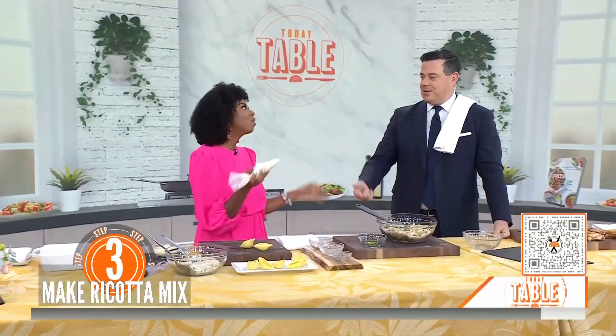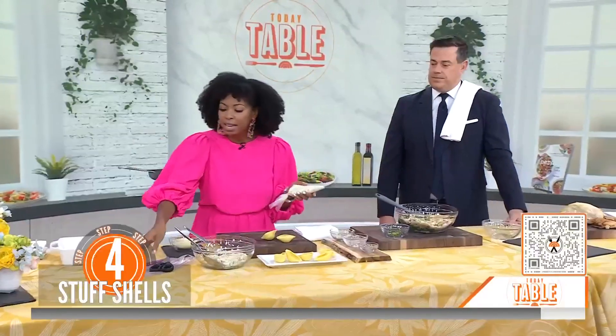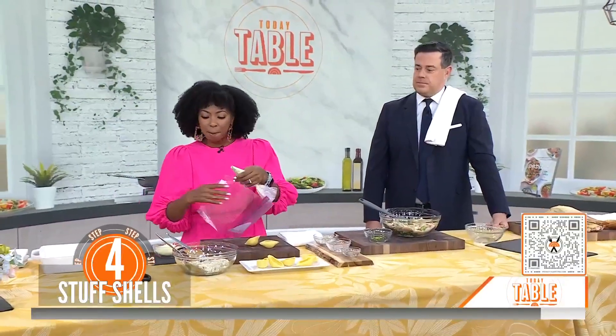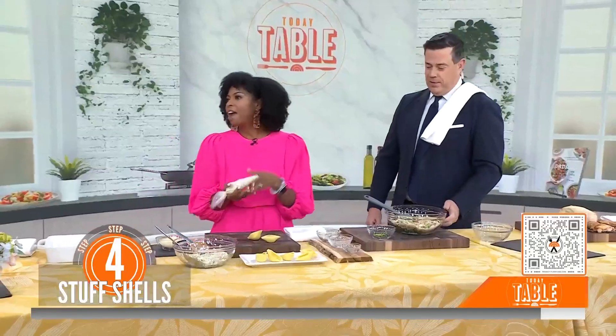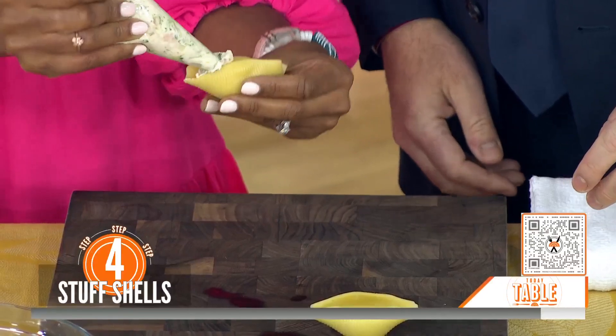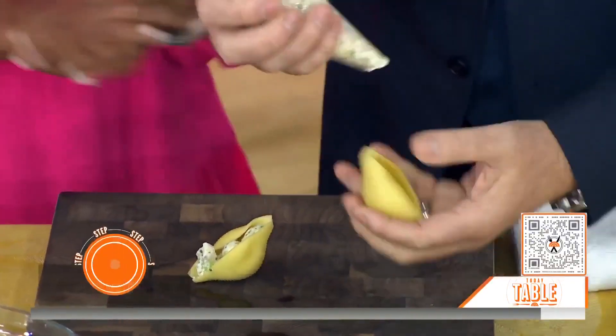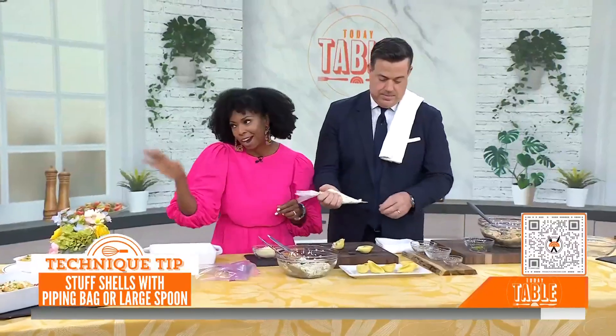Now it's time to fill the shells. It's like piping cupcakes — most people don't have a piping bag at home, but you can use one of these resealable bags. Just snip off the end once you've added everything in, and then the filling comes right out. So you're going to take your cooked pasta shells and just pipe the filling right inside. Or if you get intimidated, you can use a spoon. So easy.